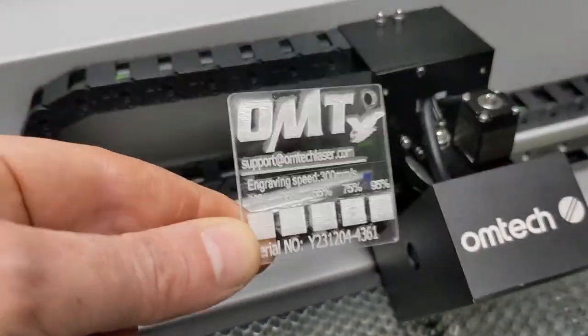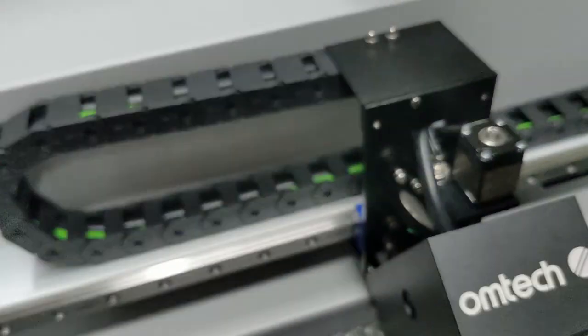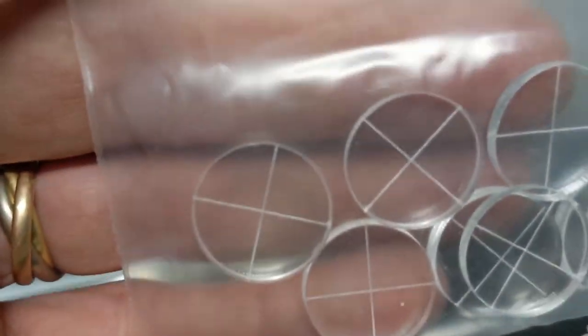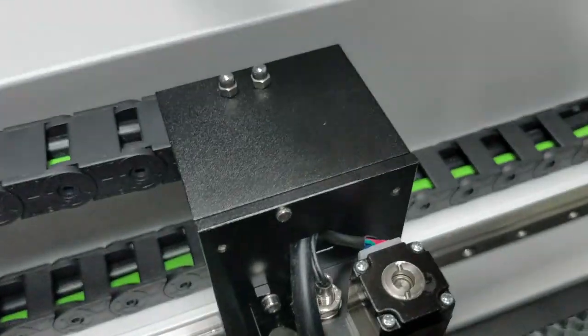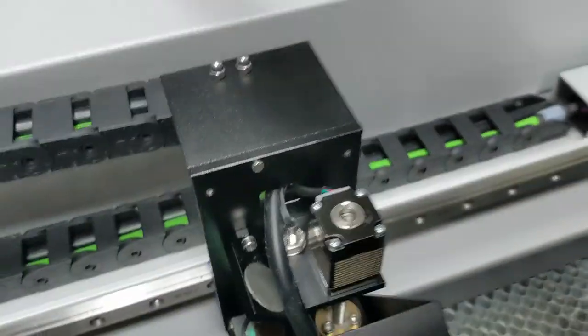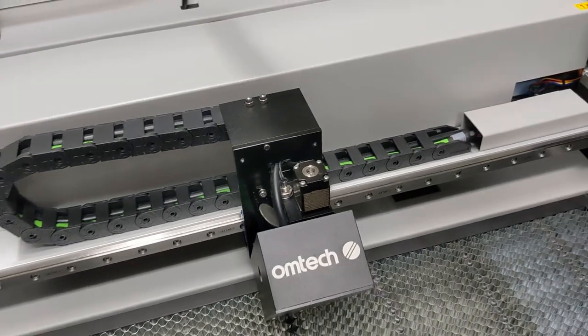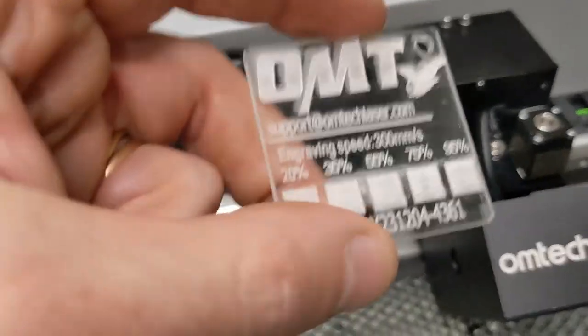I talked before about the test print that they've done before shipping it out. But everyone else's laser cutter that I saw has one of these with an actual burn in the middle to show that they've tested it, and they tape it on top of the plate. But mine doesn't have that. So I'm sure it was tested — there is a test print, but it's not the best looking test print in the world.